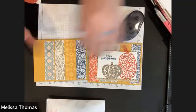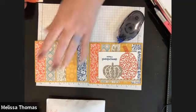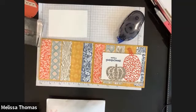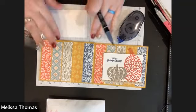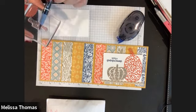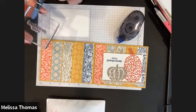So when this paper came out for the fall, at first I was like, I don't know if this is fall paper. And we kind of chuckled, and I said, well okay, maybe. And the more I play with it, I'm like, of course calypso coral's a fall color — why would anyone think otherwise?